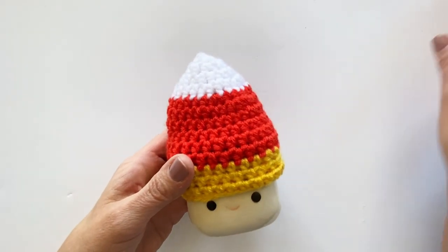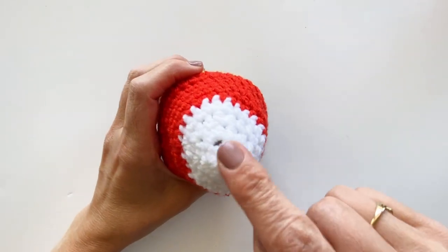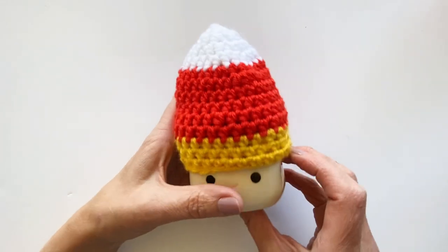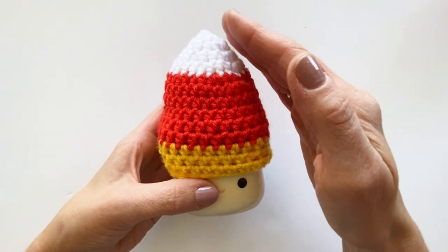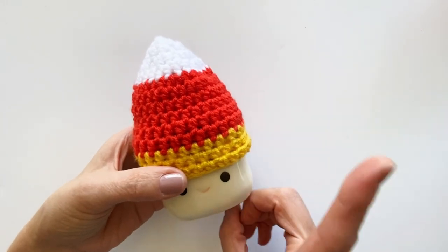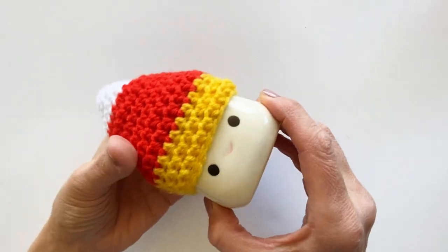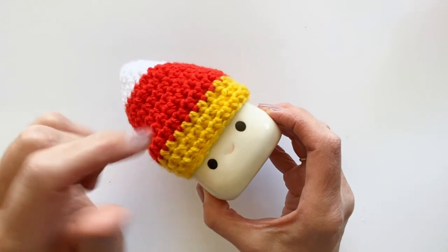I just want to start by telling you about the candy corn hat. This hat starts with a magic circle up here at the top. If you struggle with magic circles, I'm going to put a link up for a video to show you how. Then the rest is just doing rounds where you increase - just adding stitches to each round - until you get to 32 stitches, then do 32 stitches for a number of rows. You finish this last row by slip stitching around, which makes it a little tighter around the mug.